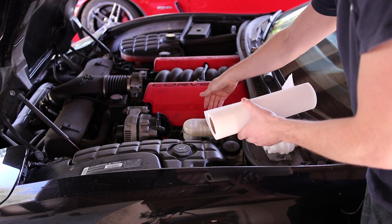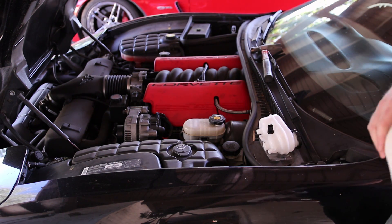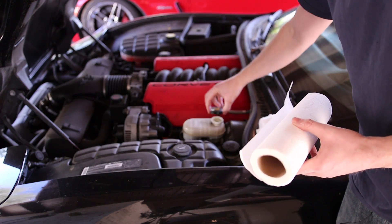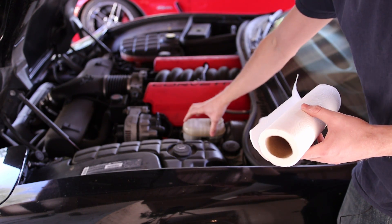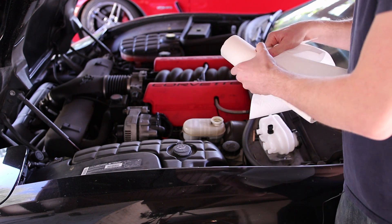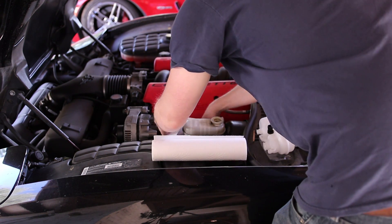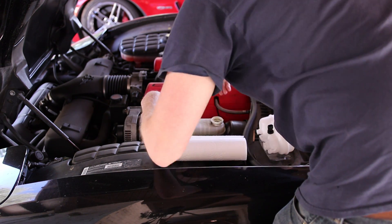You're going to need some paper towels and you're going to want to stuff them down below the brake fluid reservoir. You're also going to need something to remove the excess fluid before we remove this reservoir. Let's go ahead and stuff our paper towels down below the reservoir so we don't spill anything, because brake fluid is highly corrosive.